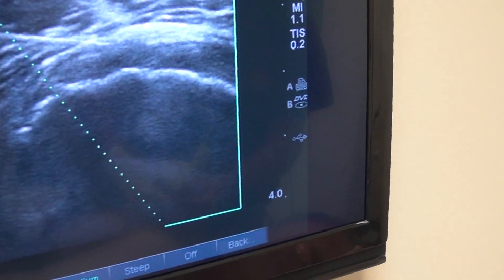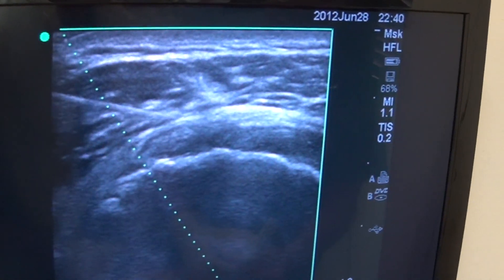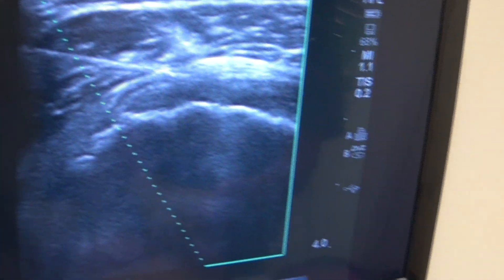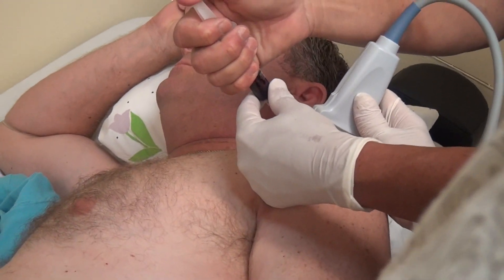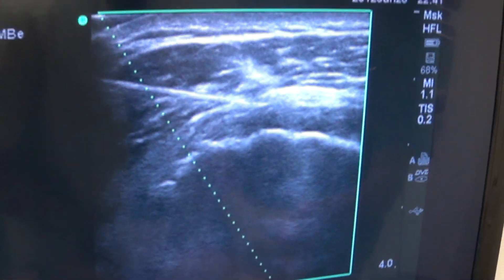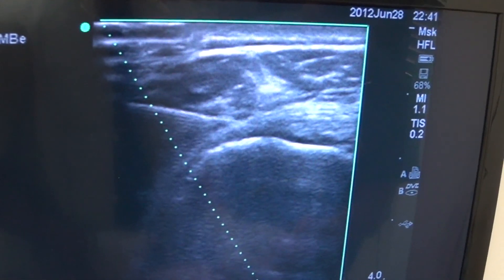Dr. Chen and I are peppering that entire area with platelet rich plasma and honey matrix. This patient did very well with the treatment — he was scheduled for surgery the next day before his first PRP treatment, and his testimonial is on our website, as he did extremely well with the treatment.